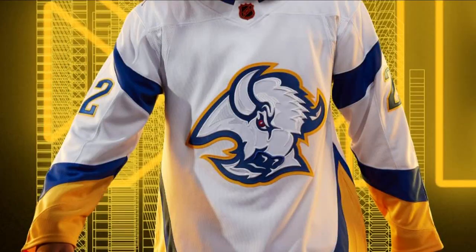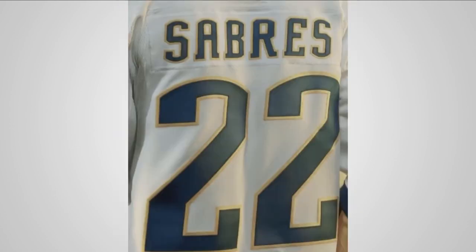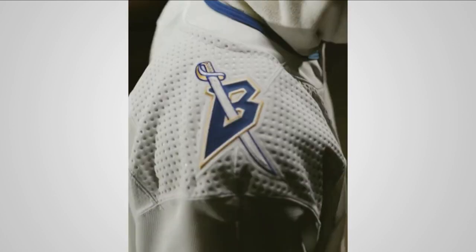The Sabres, meanwhile, are showing off some new threads. Adidas is releasing the so-called reverse retro jerseys for every team today, including this blue and gold goat head they'll be wearing for eight games this season, starting November 2nd. It's separate from the red and black alternate jersey that they'll wear for 12 games, which debuts November 23rd.